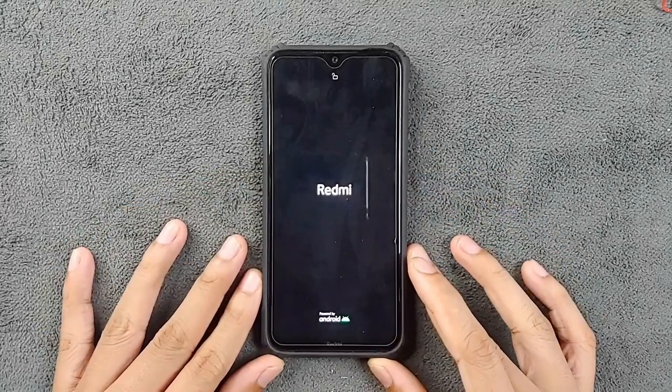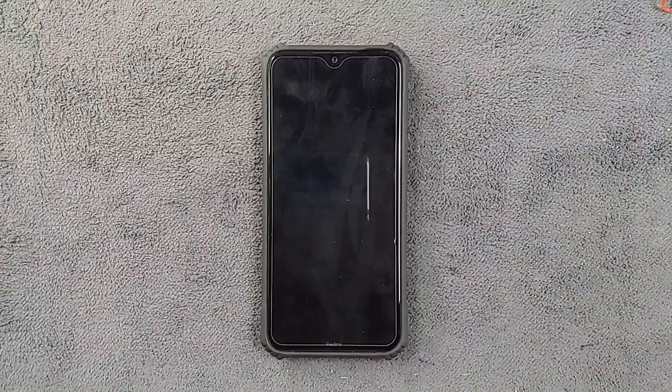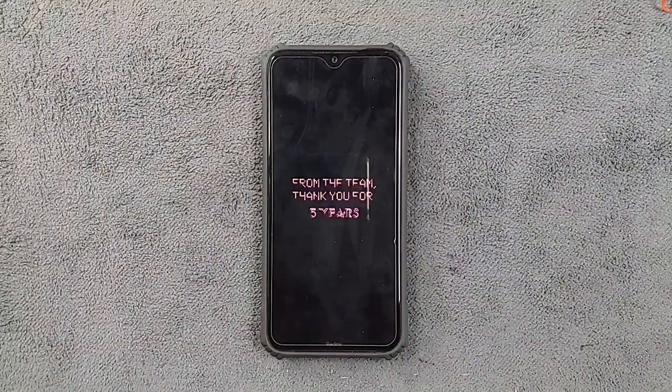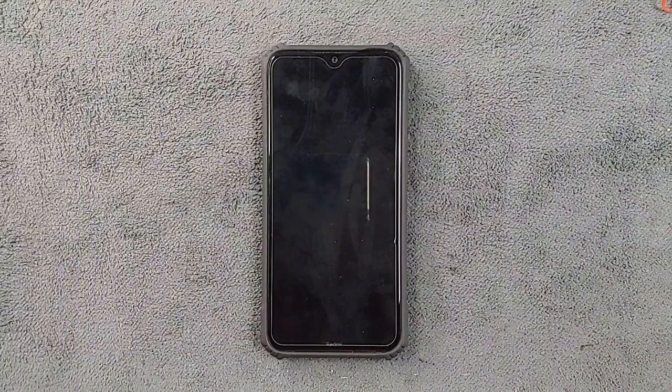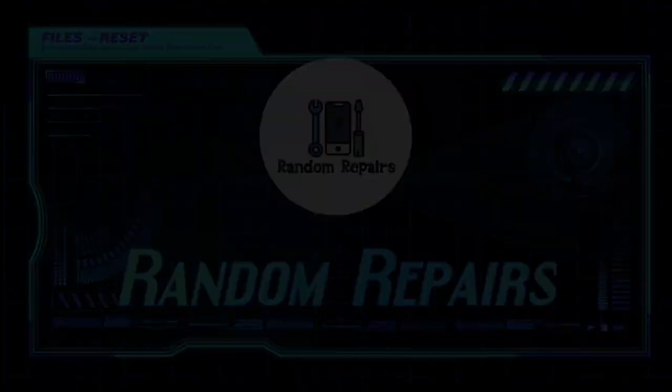Hey everyone, welcome back to another exciting video. Today we are diving into a follow-up on the latest version of Evolution X ROM for Redmi Note 8. Instead of diving deep into the ROM itself like I have done in previous videos, we will be focusing on all the changes in this particular build, so let's jump right in.